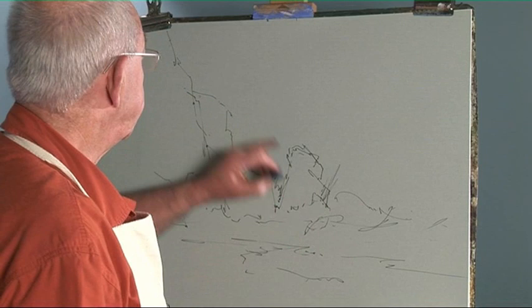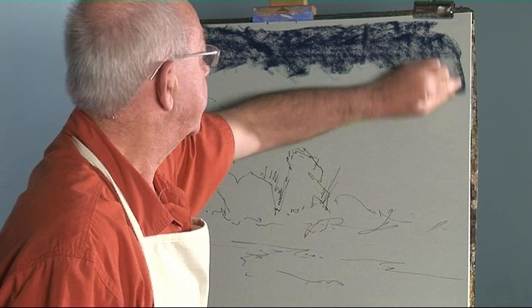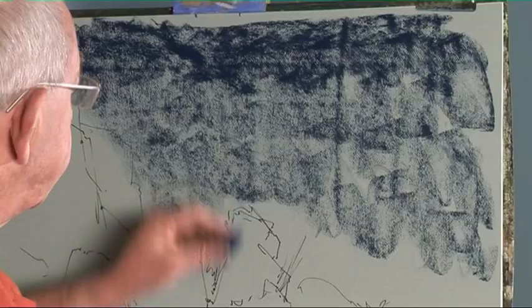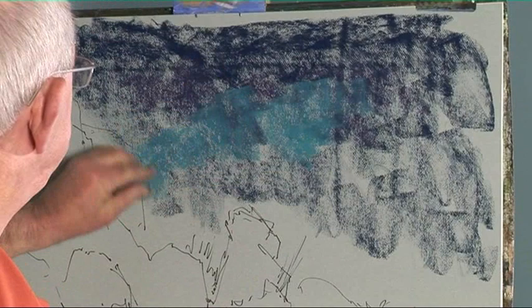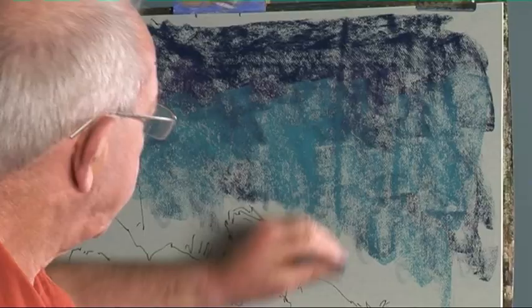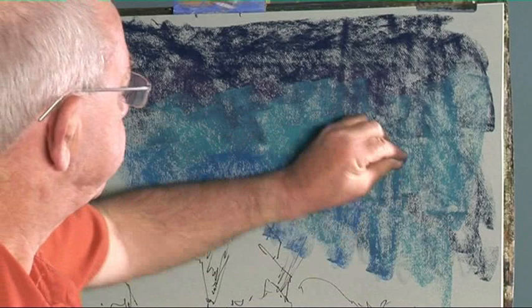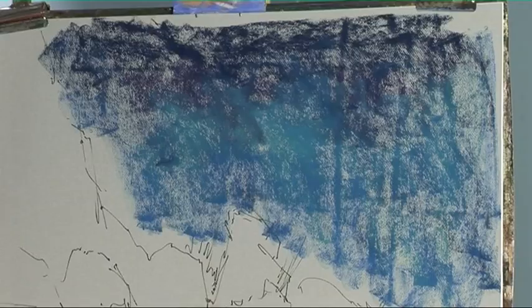I've drawn the picture out to start with, with some rocks and sea. Let's get the sky down first. I'll add perhaps a lighter colour, then some more colour, and then we'll rub them all together.